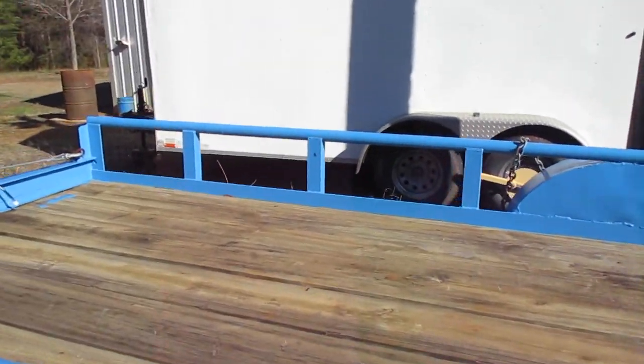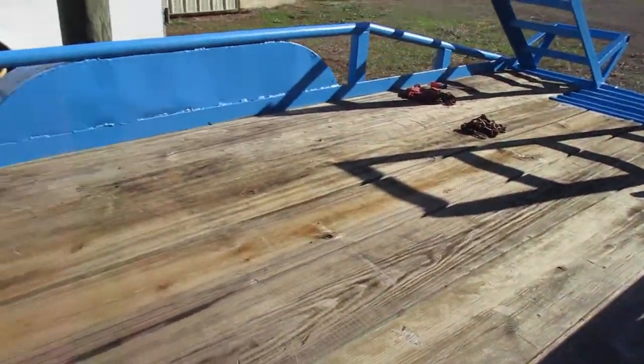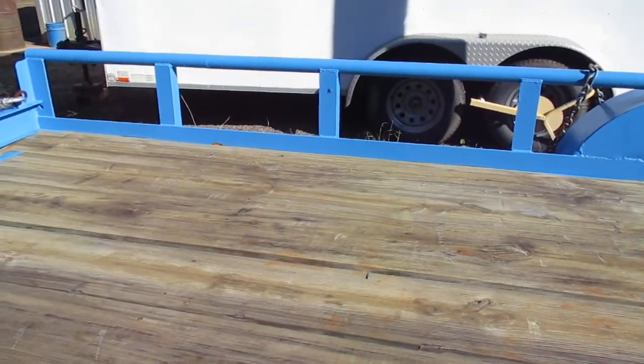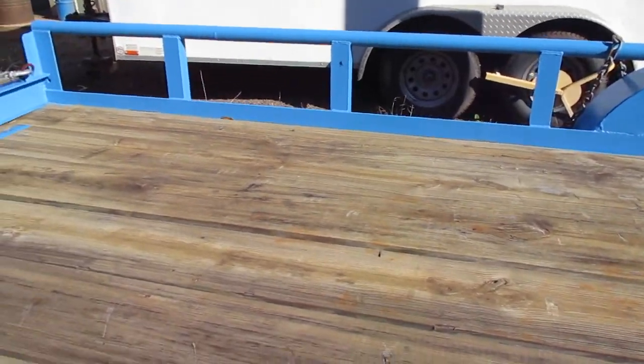The old deck — I'll probably get another two or three years out of it, and then it's going to have to be re-decked. I'm seeing some rot on the tails of the boards. I treat this deck every couple years and it still don't last.